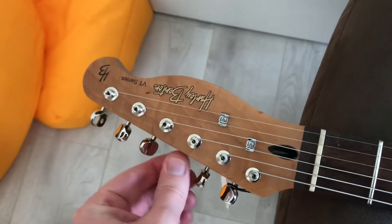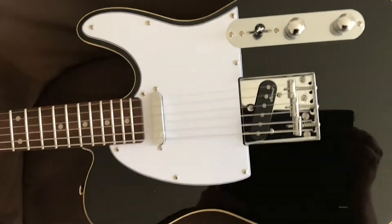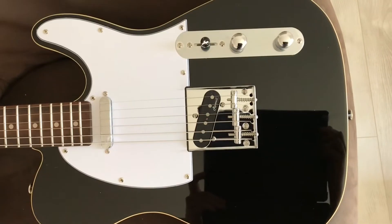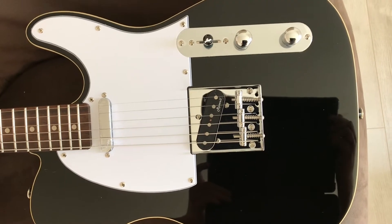Tuners just need a bit of oil. As long as the hardware is usable, I'm not expecting it to be amazing, but you want it to stay in tune for a decent amount of time.